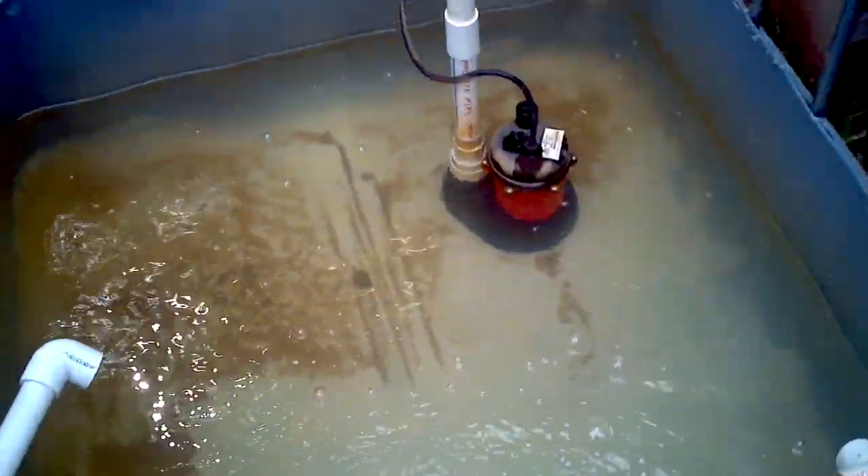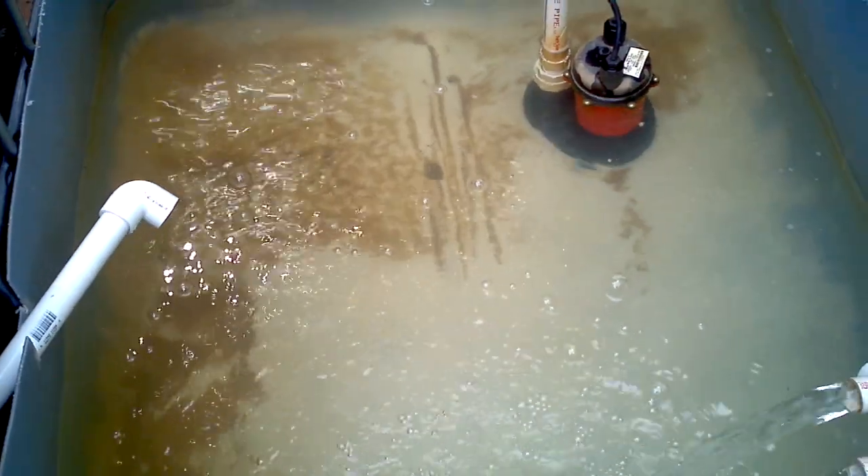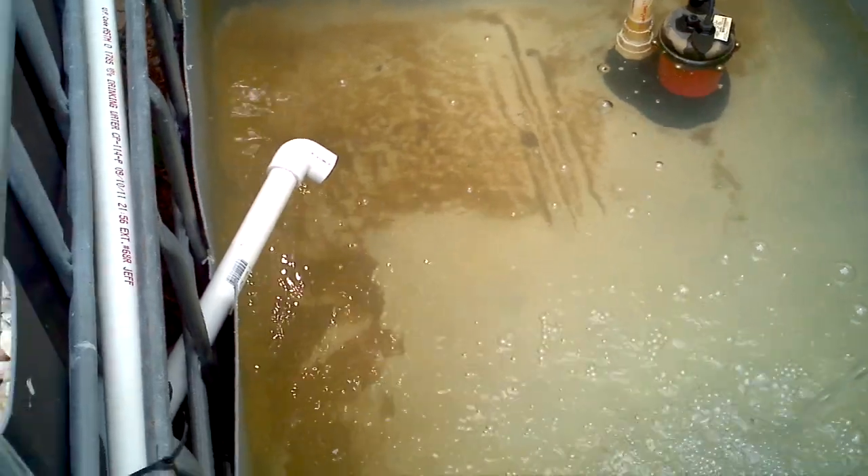Can't introduce fish yet. But you'll notice the water is clear — that's because we drained out all the dirty water and got rid of all the sediment for the most part. The reason we can't put the fish in yet is the state of North Carolina won't let me buy ammonia without anything in it.